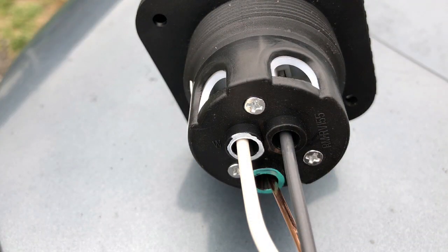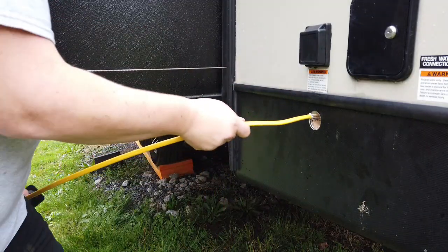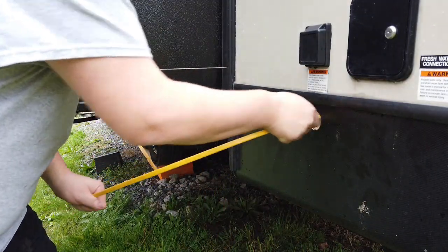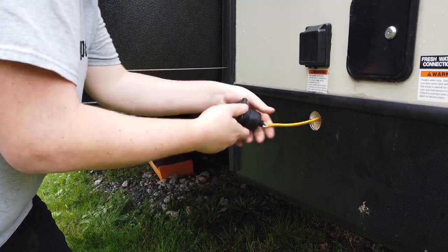Before doing anything else, I attached a piece of Romex to the power inlet. Luckily the panel covering the area where the power inlets come into the camper is behind a cabinet door, and that's where I wanted my outlet. I left about an extra foot of Romex — about two and a half feet total — so I can pull that panel off and move it out if needed, with room to spare.